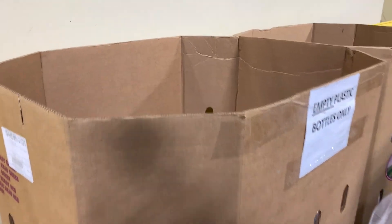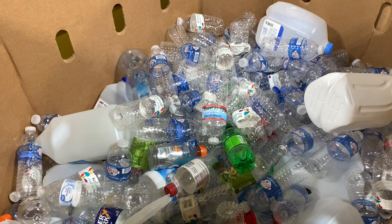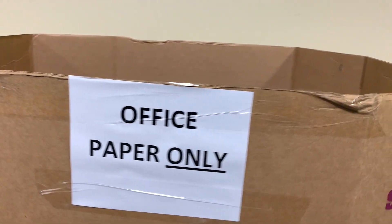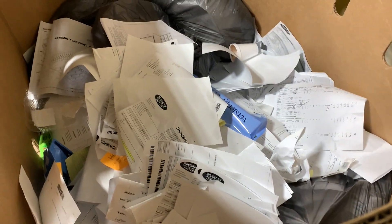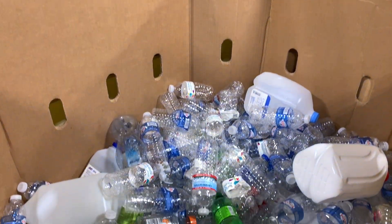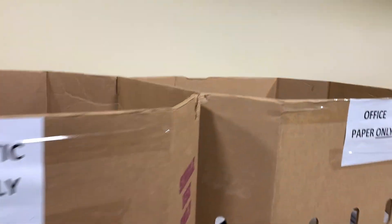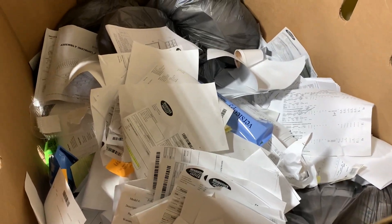We also give away a ton of free water at all of our locations, so we recycle tons of plastic bottles as well. And we do the same with office paper — all office paper goes to the same recycler. We just wanted to take a few minutes to walk y'all through our recycling program. We appreciate y'all taking the time, and we thank y'all for everything.